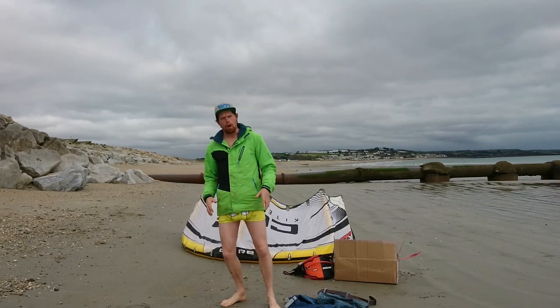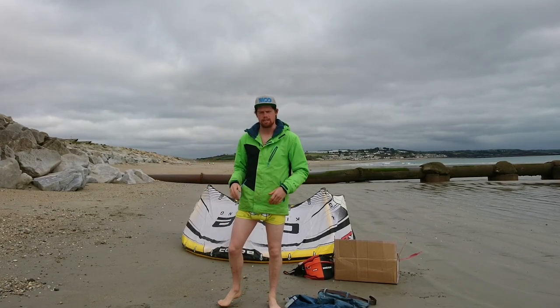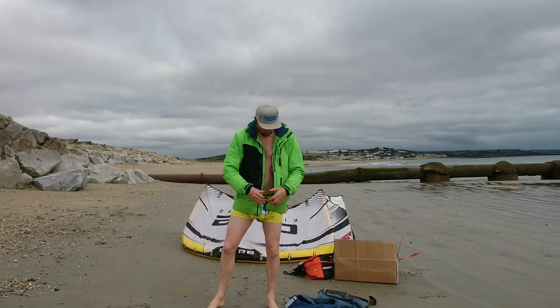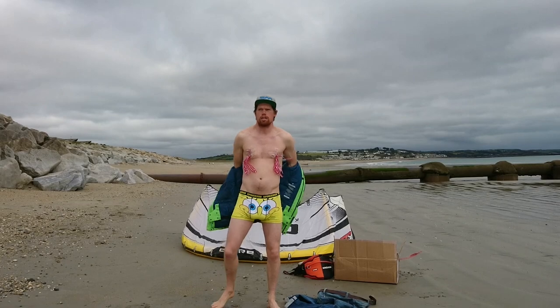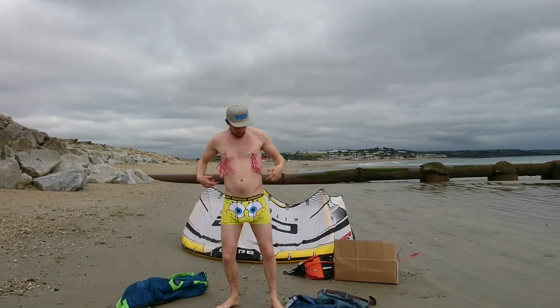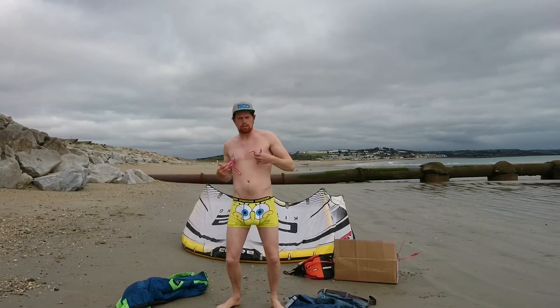Next thing you're going to need is obviously to be aware of the wind's direction — it's always changing. I have an amazing ability for this. I call these our wind tassels. What you're going to do is just strap these to your nips. And this way, if the wind changes direction — up, down, east, west, whatever — you're going to be well aware of it.